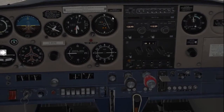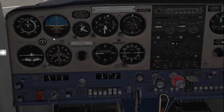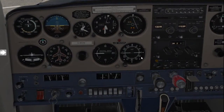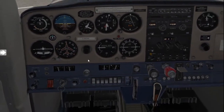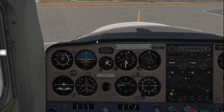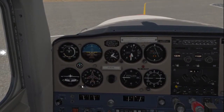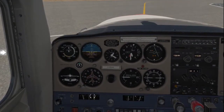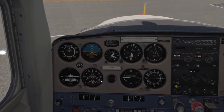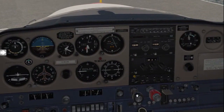Then we can move along to our instrument checks. Oil and temperatures are staying within 15 degrees, we've got perfect suction for our gyros, and all instruments are in working condition. From here, look at your compass — it's currently showing a heading of 180 for south. You'll often find your DI is a little out, so at this point align your DI to the compass so it shows south at the top.